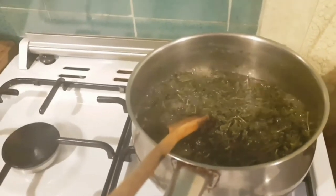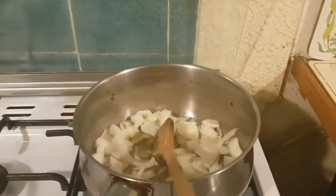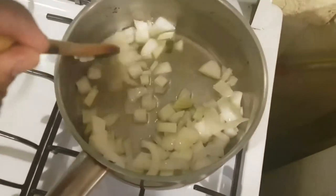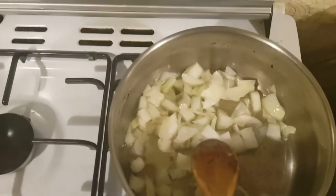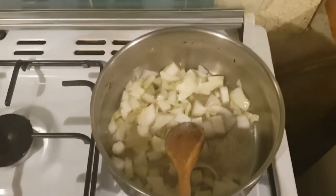Now I'm going to fry the onions. As you can see, I'm just making it more traditional, like how you would make it in Africa.